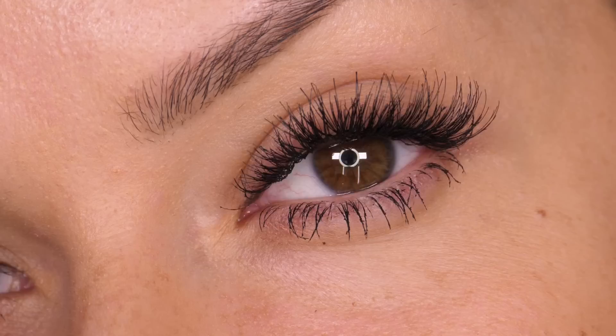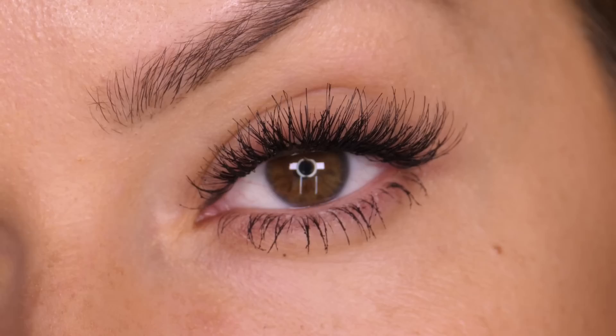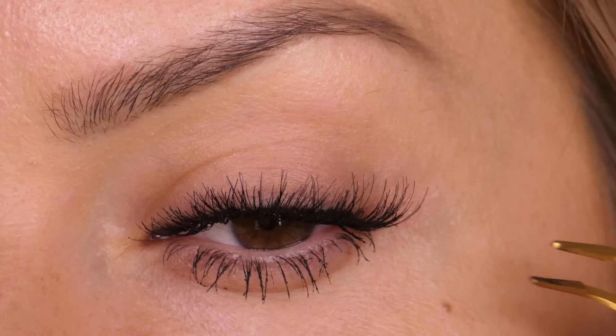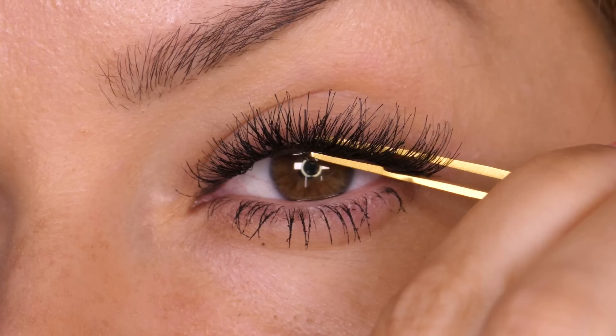As mentioned earlier, I didn't allow the glue to go tacky before applying each section, which means we can go in and pinch the lash with our natural lash using a set of long tweezers. This secures the lash band to your natural lashes, pushing the glue in between, and it also means the seam is almost impossible to see. If we had allowed the glue to go tacky we wouldn't be able to do this, because the glue would have already dried.